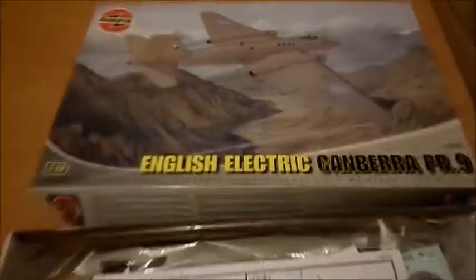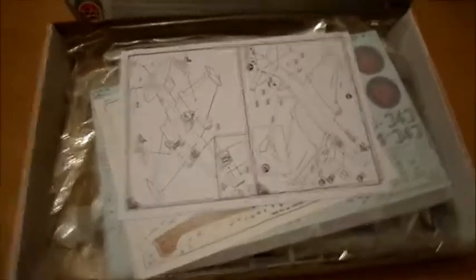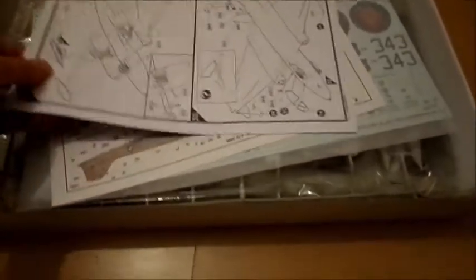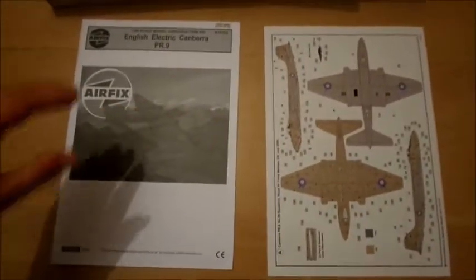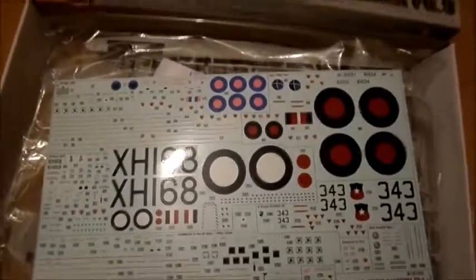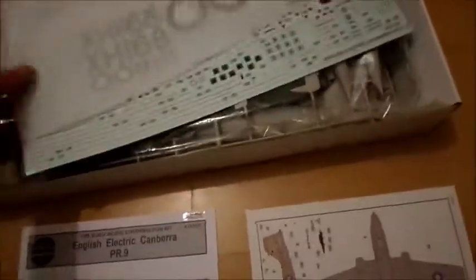Let's open the box — a lot of parts inside, a lot of big huge decal sheets. You see an assembly report, an extra sheet with the markings and colorization. Then the huge decal sheet — I like it a lot, looks good.